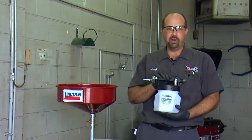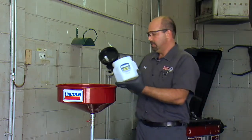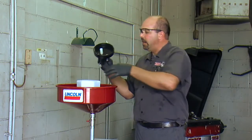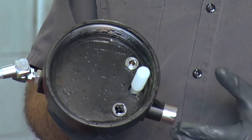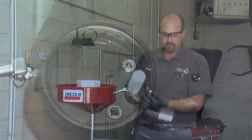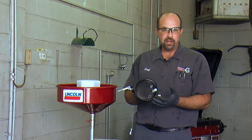Now that we're done bleeding brakes we need to dispose of our old fluid properly. We'll just unscrew the lid and pour it into the drain. While the lid is off, here's a neat feature: it has an actual shut-off valve in case the fluid level gets too high in the reservoir. This float will come up and shut the flow of brake fluid off into the machine so we won't be spraying brake fluid all over the place.